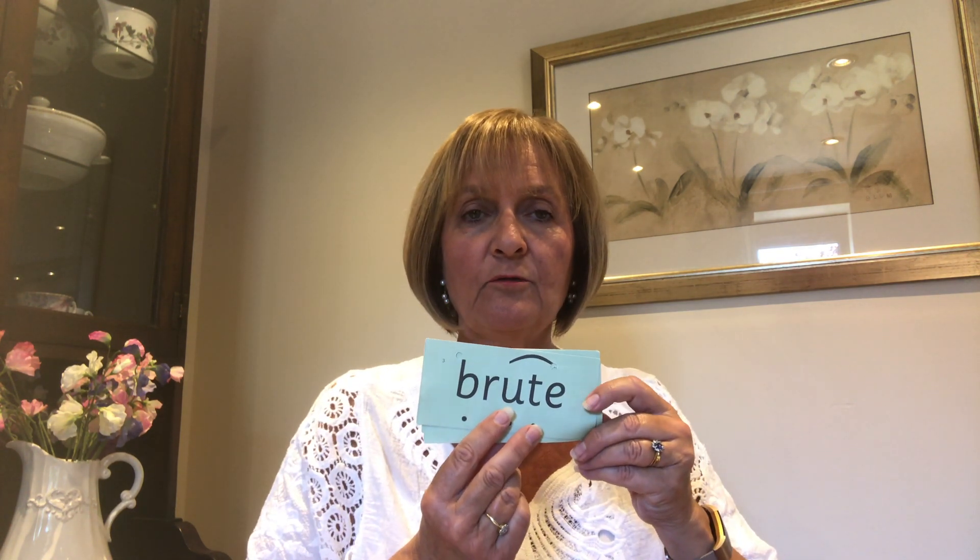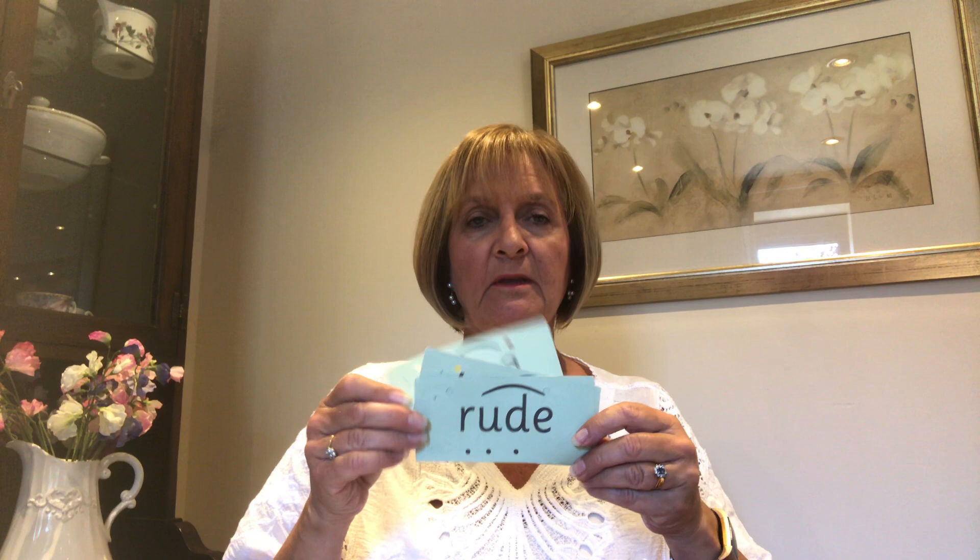Well done. So we are now going to read our green words with our oo chatty friends in. We're going to say the chatty friend, Fred talk the word, and then say the whole word. All together: oo, j, oo, n — tune. Oo, b, r, oo, t — brute. Oo, r, oo, d — rude. And our last one: oo, t, oo, n — tune.